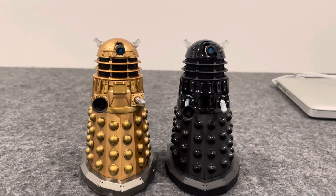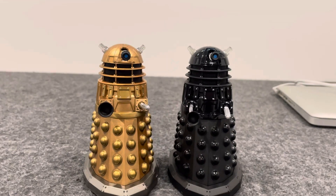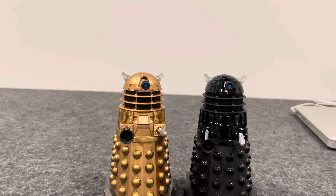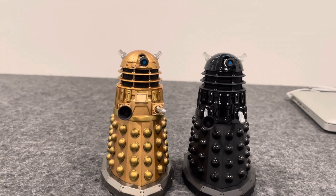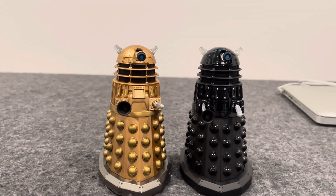Hello YouTubers, Juke hi Dave. Today I'm doing a review on the History of Daleks set 16 and 17, which is based off the new series, or the revival series era, from two stories: Dalek, and Army of Ghosts and Doomsday. This is the Bronze Dalek as seen from Dalek, and this is Dalek Sec as seen from Army of Ghosts and Doomsday, and Daleks in Manhattan and Evolution of the Daleks.